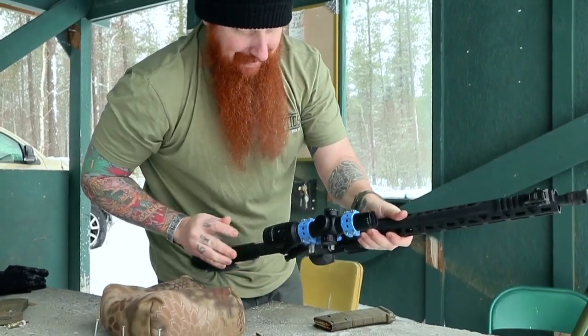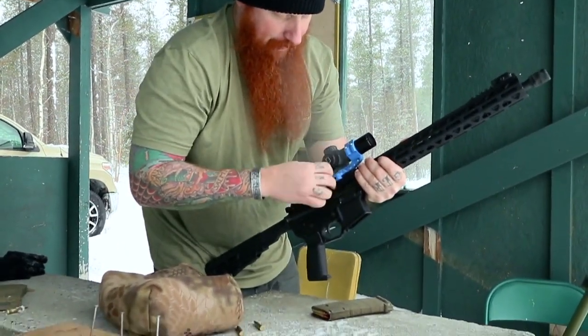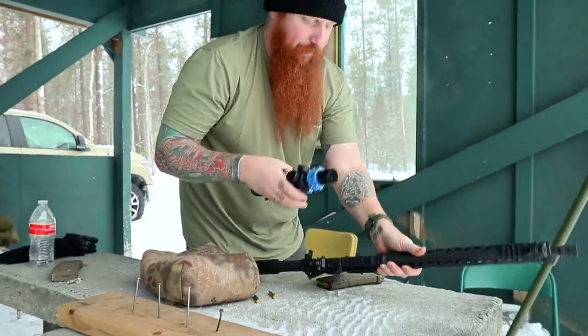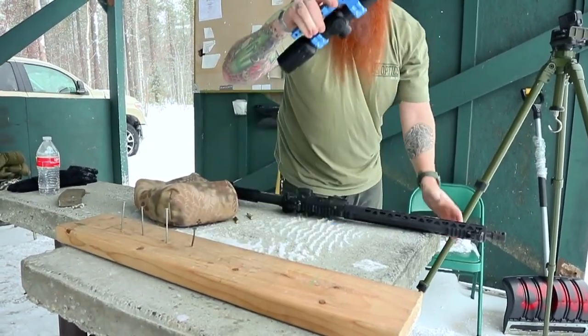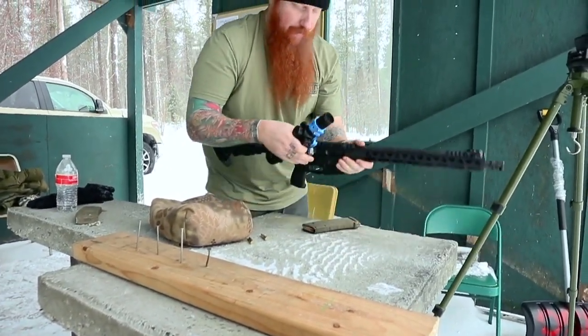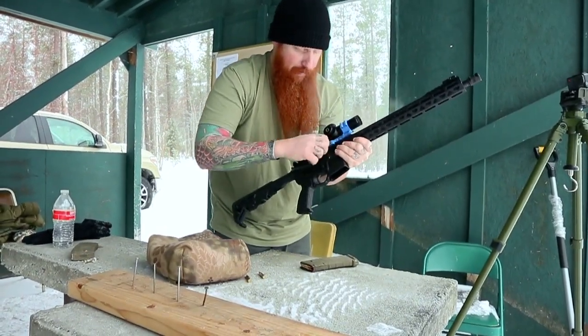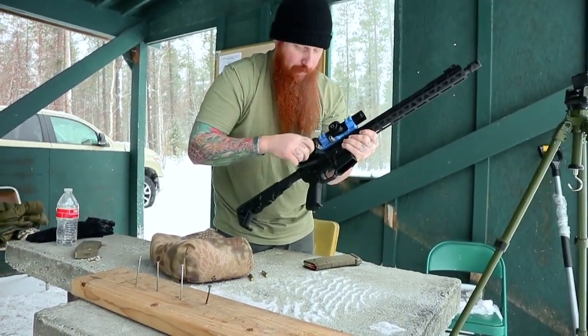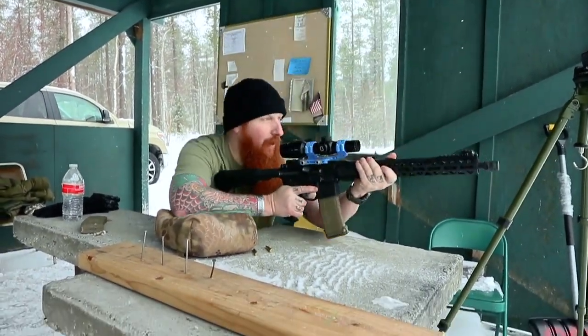What else can we do? Smack it a couple times pretty hard. Going hot.